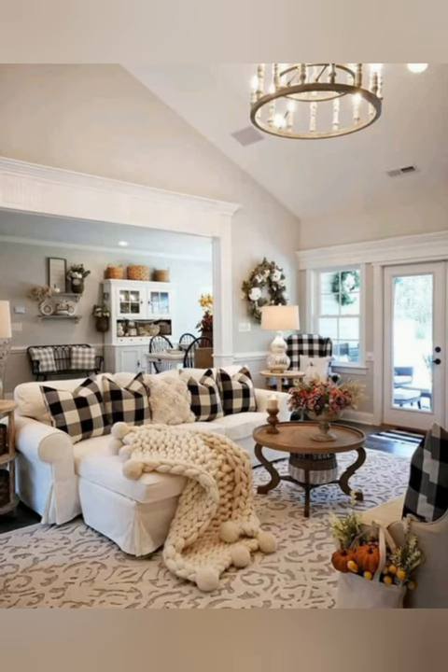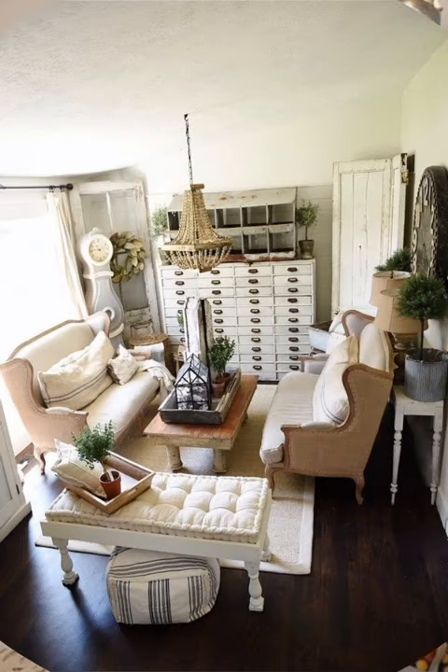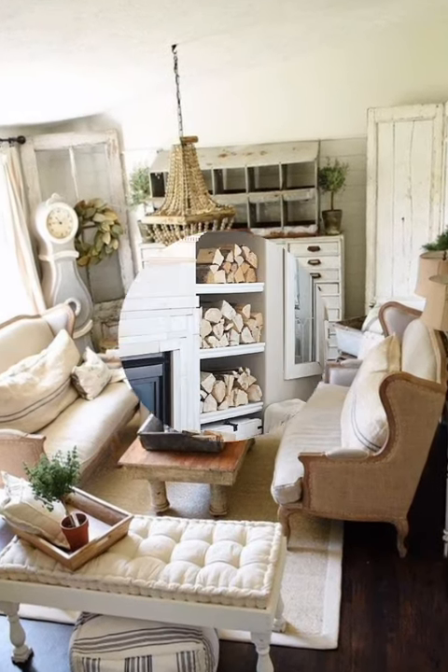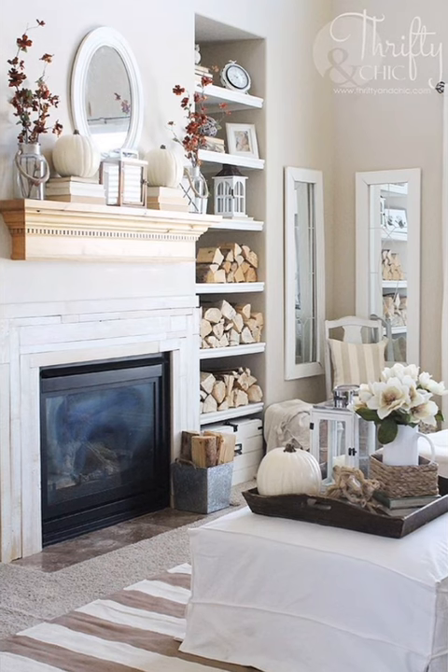Number twenty-four: antique hardware. Upgrade your furniture with antique hardware such as glass knobs, ornate drawer pulls, and decorative hinges. Swapping out modern hardware for vintage-inspired pieces can instantly elevate the look of your furniture and add to its charm.